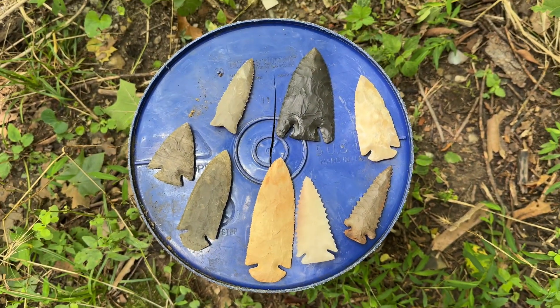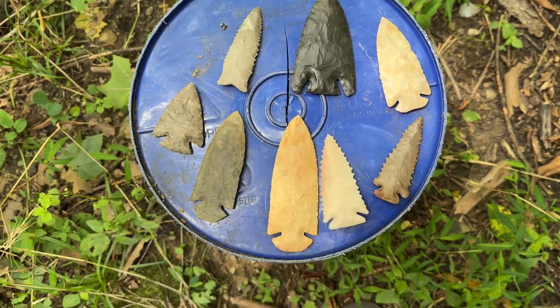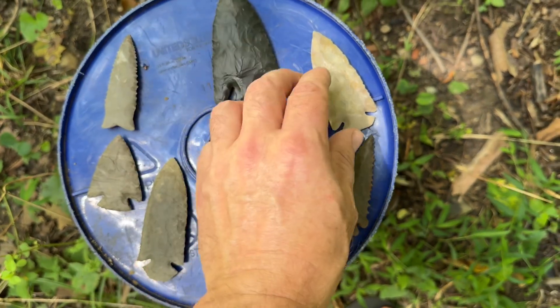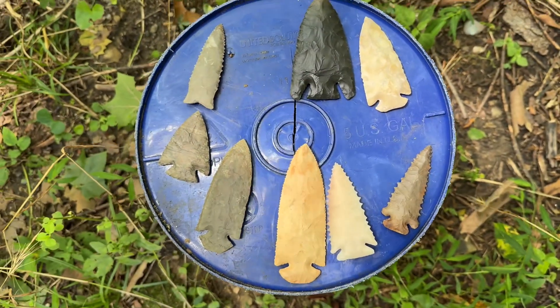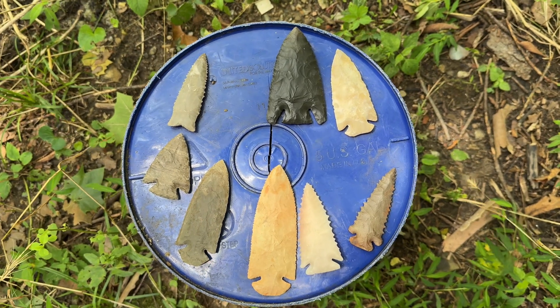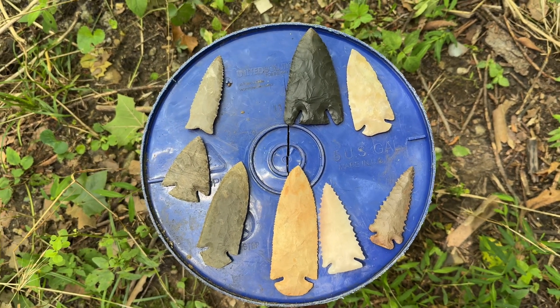All right, so that's it — just wanted to do a little point show real quick. These are all sold, but I'll be making lots more in the near future. So if anybody's interested, you can email me if there's something specific you might want: bradsarrowheads@gmail.com. Thanks y'all, catch you on the next one.